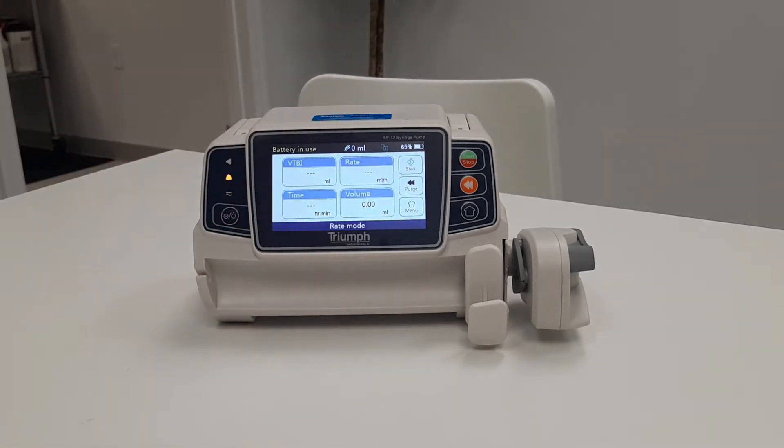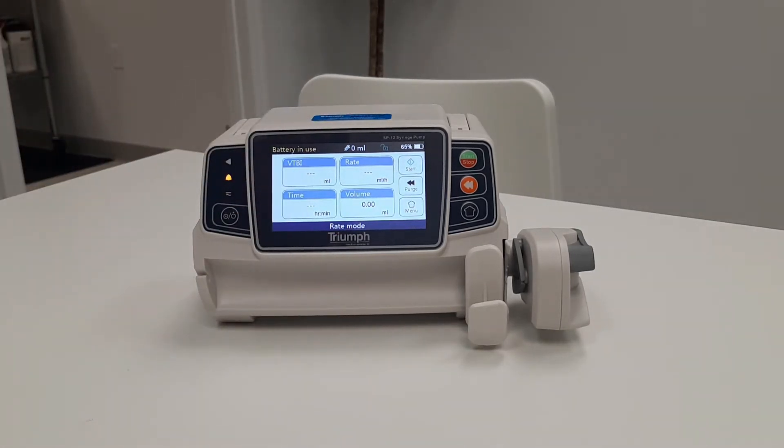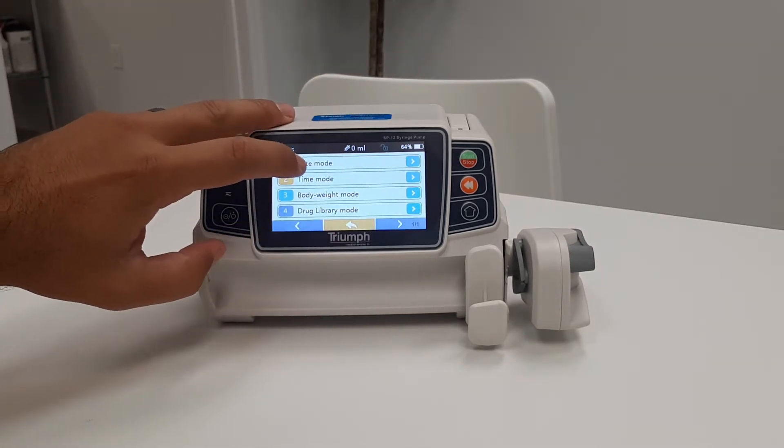The next page is the home screen where infusion parameters will be entered. The current infusion mode can be found at the bottom of the home screen. There are two different ways to change the current mode. The easiest way is to touch the bottom of the home screen and select your preferred mode.